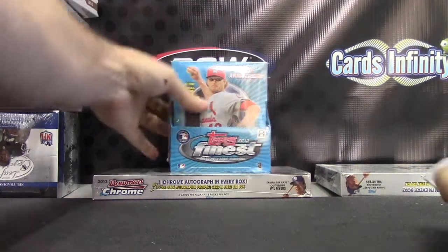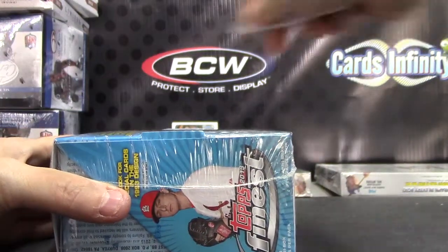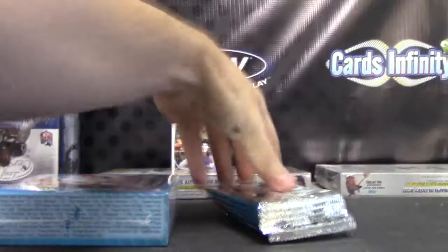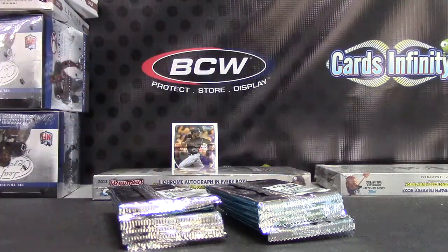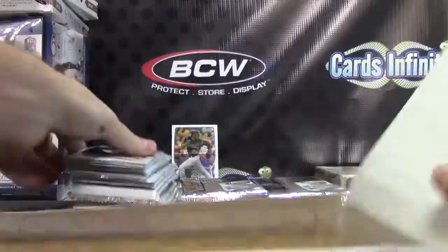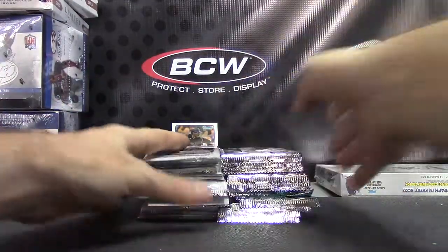Next up we got Mike Fitz gonna try our box number three finest and chrome, here we go.